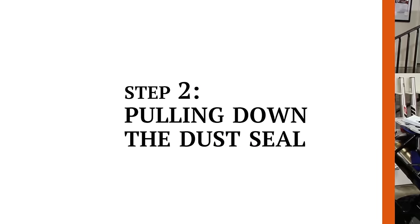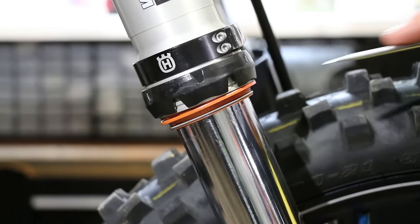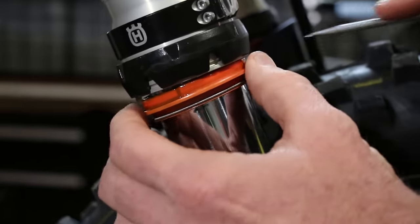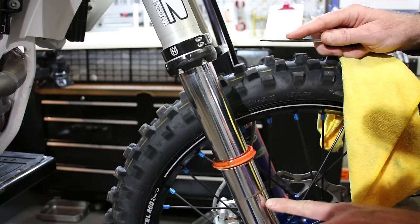Step two is pulling down the dust seal. What you want to do is use your Racetech clip tool — you could use a screwdriver. You want to insert your clip tool or screwdriver, then gently fulcrum all the way around, pulling down the dust seal. What that does is get all that dirt and debris sliding down, as you can see here.